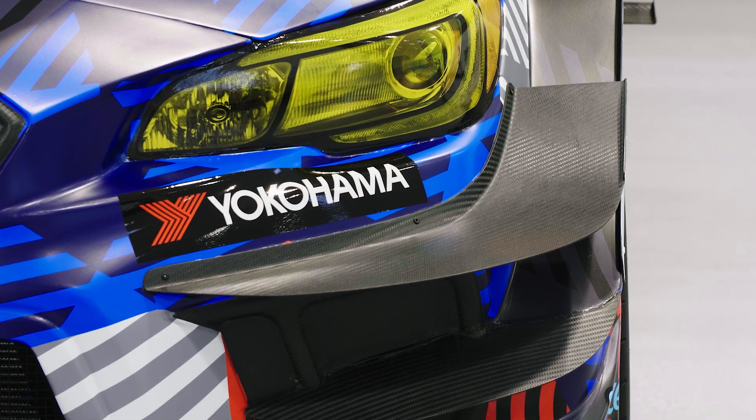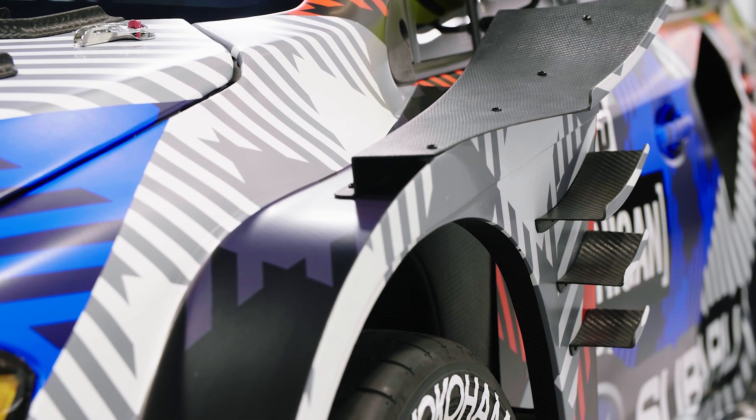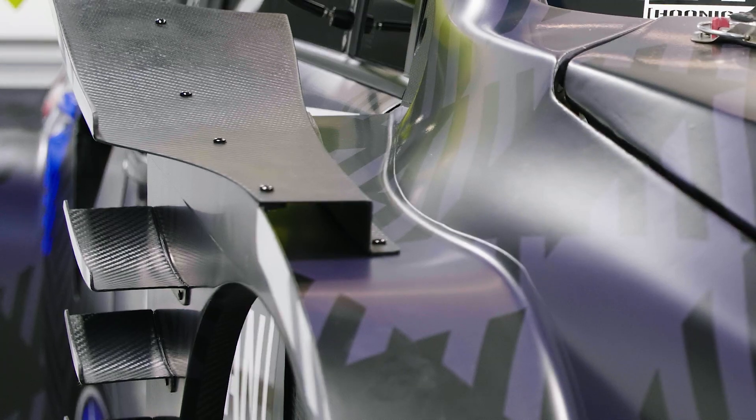We have a series of aero add-ons. We started at the front — we've got additional dive planes, a lower one and an upper one. As you work around the car, we come up over the fenders. There are some fences to contain the air and to focus it at some aero winglets that are on the top of the fenders.